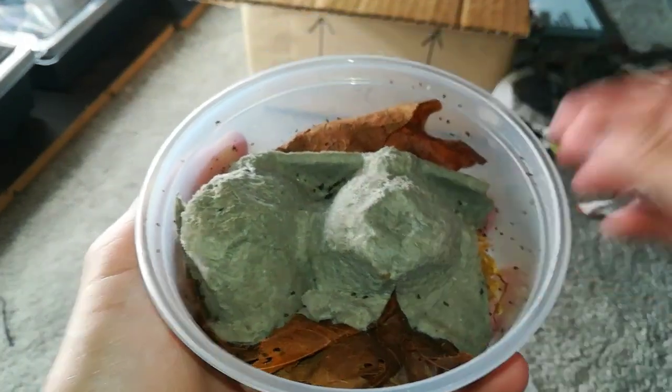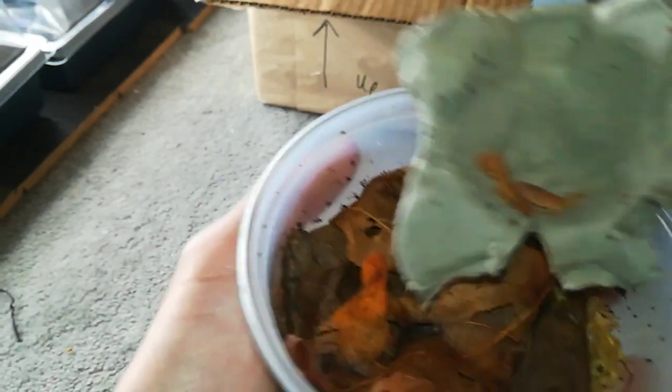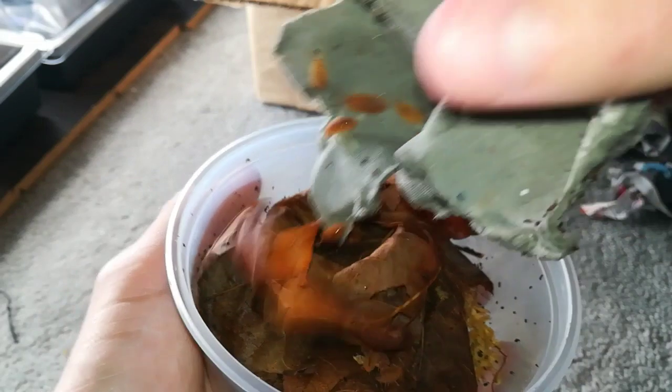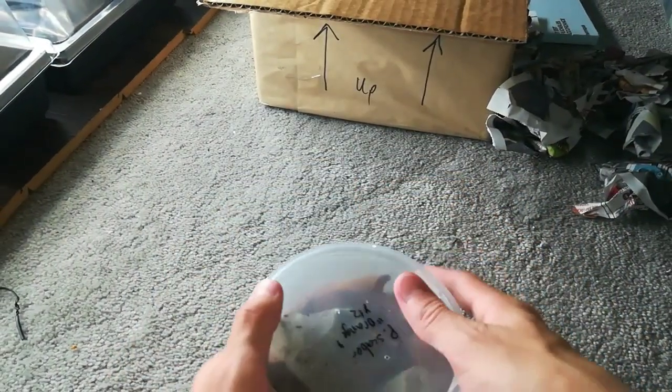Porcelio Scaber Orange. These are pretty cool. These ones are for a friend, so I'll put those back.